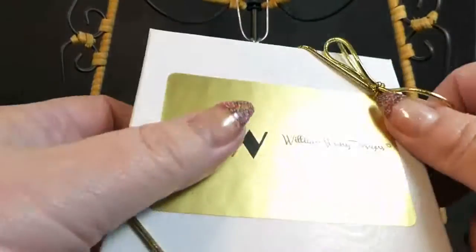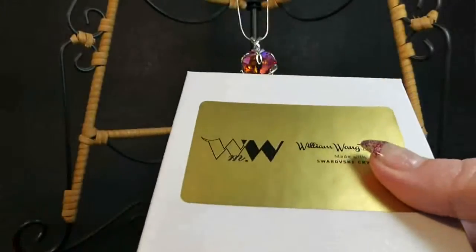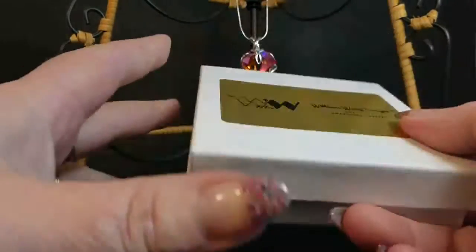Hello. Today I'd like to show you another piece of William Wayne Designs jewelry. It's beautiful. It comes in this nice little cute box.